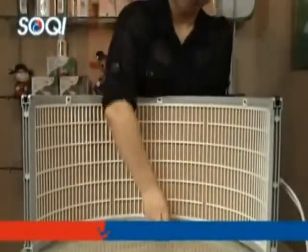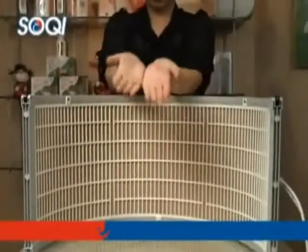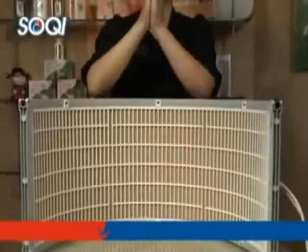Far infrared rays raise the temperature in the hand, dilate blood vessels, speed up circulation, and relax the muscles and stiff nerves.